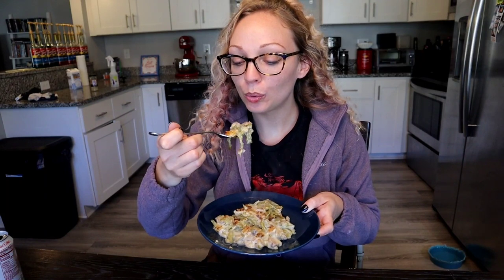The green bean casserole is piping hot — it looks and smells fantastic. I have sort of tried it because I had to taste the soup for seasoning, so I know the soup base tasted really good, but let's go ahead and try it all together with the onions, the green beans, and the mushrooms. Green bean casserole is definitely one of my favorite Thanksgiving dishes — one that I didn't even like until maybe five or six years ago. I've also never made it from scratch before. Oh, this is quite possibly the best green bean casserole I have ever had.